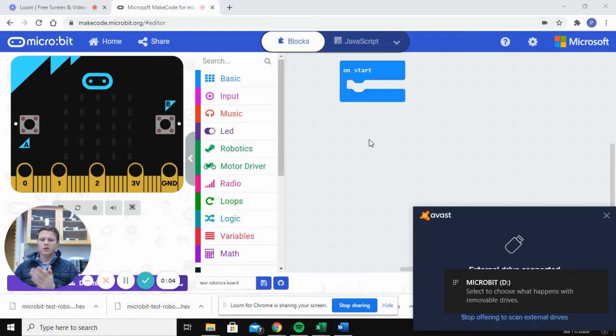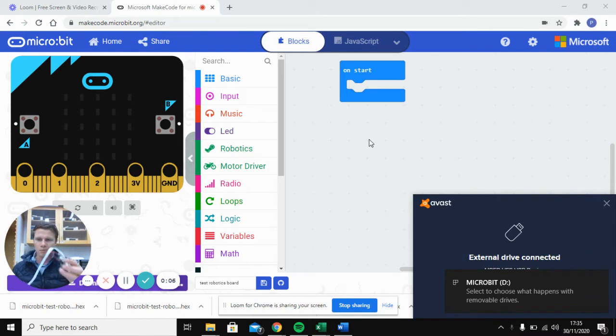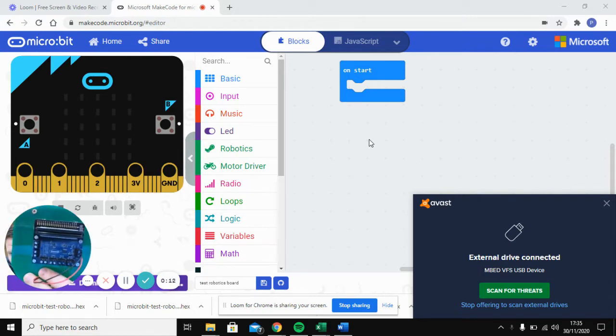In this video I'm going to show you how you can use a micro:bit to control two motors using the Kitronic robotics board. This is the motor driver board — the one you want to use when controlling geared motors. Unfortunately you can't control servos with this, you're limited to controlling motors. I'll also show you in a later video how to use a second micro:bit as a remote control to operate this car.